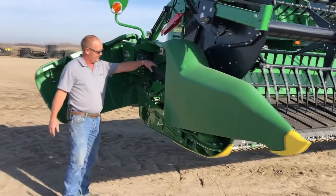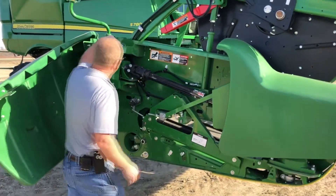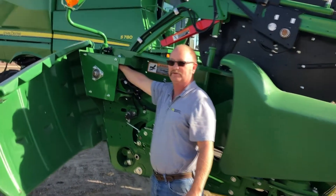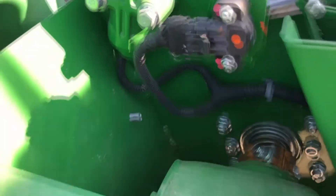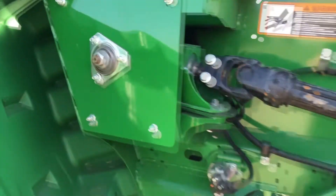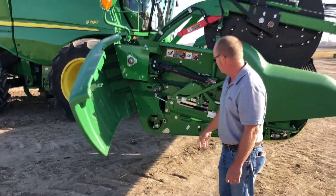Over here we're back to the same drive shaft on this side as was on the other end, and the same gearbox. The dipstick is right in the top of this gearbox — that right there is a picture of the dipstick. So make sure you get that one. That one is the oil level with the machine on the ground.